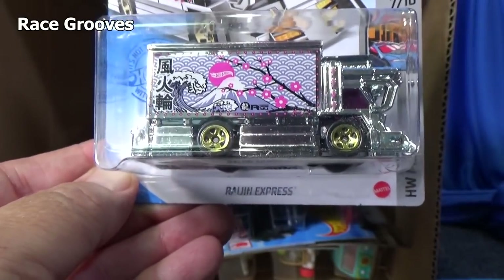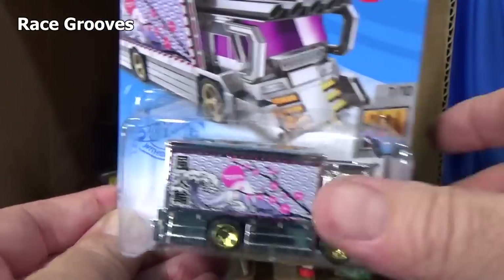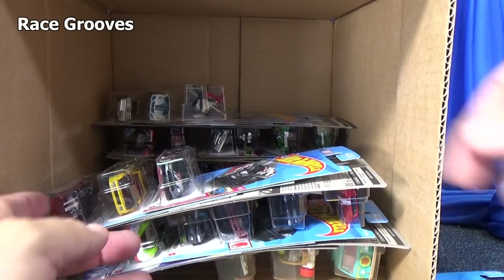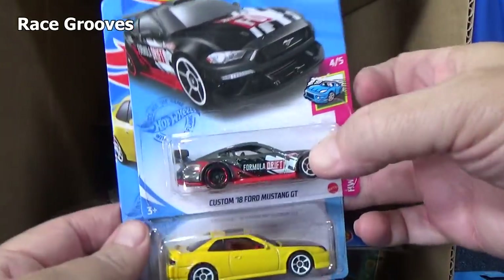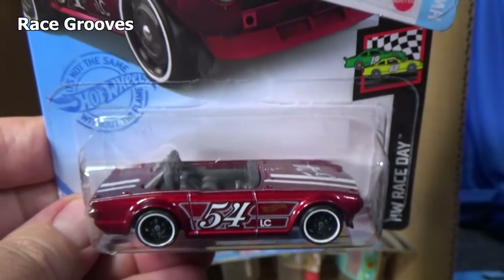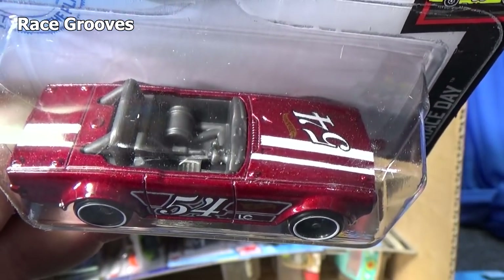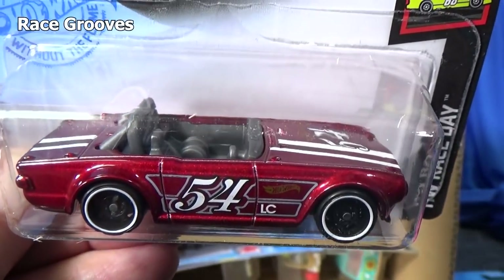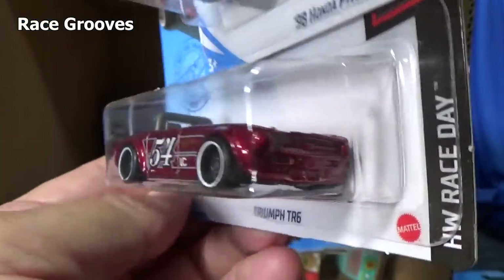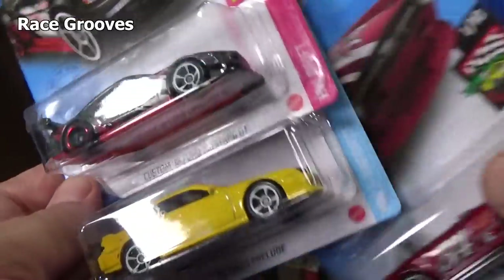We've got another Raygen Express in the case. I already picked a couple up off the pegs — good, I like it, people like it. This one has that color again. Is that a Super Treasure Hunt? No, it's just a regular issue. Number 54 race number, graphics on top and the side — nothing in the front and rear.